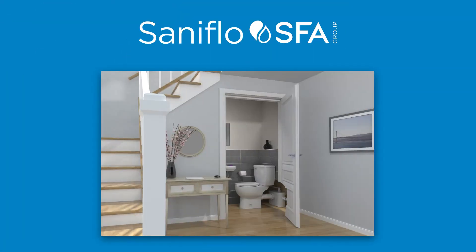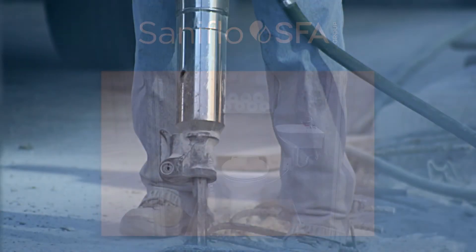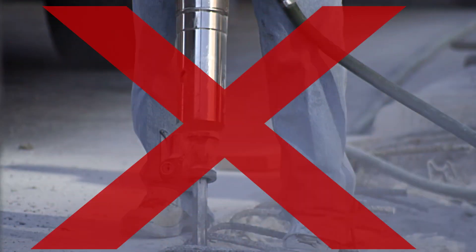Saniflo offers a complete line of innovative plumbing solutions and, thanks to its above-floor plumbing technology, eliminates the need to break the concrete or the floor.